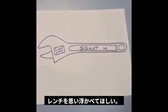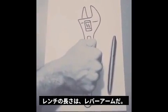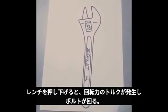Torque is often explained as an illustration of a wrench turning a bolt. The length of the wrench is a lever arm. When it's pulled down, it creates rotational force — torque — that turns the bolt.